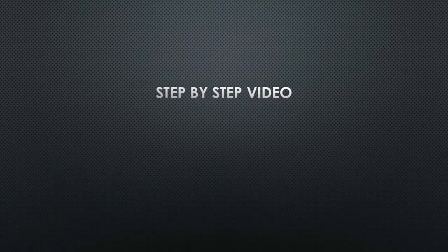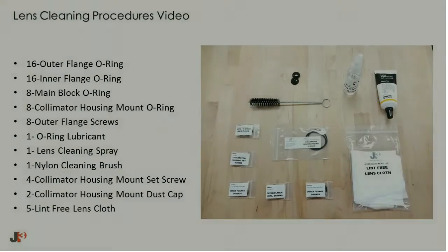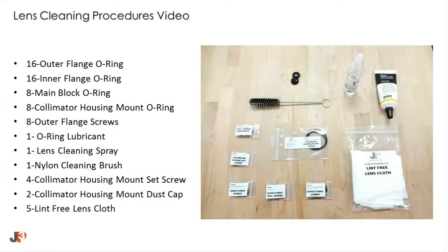Let's take a closer look at the flow cell cleaning process by watching the following video. Not all items in the JP3 lens cleaning kit are necessary for routine cleaning. However, specific items will need to be replaced anytime the flow cell is disassembled.